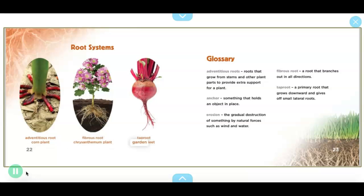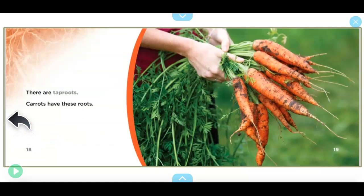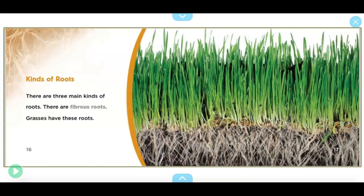The book also shows a tap root on a garden beet. Here is another picture of some roots. As we've discussed, a root's main job is to hold the plant in place and to bring nutrients to the plant to help it grow.